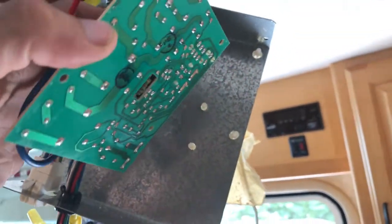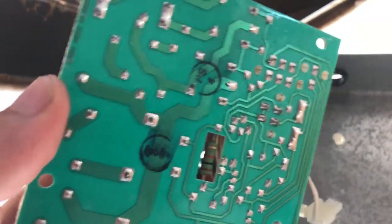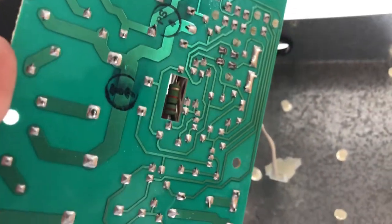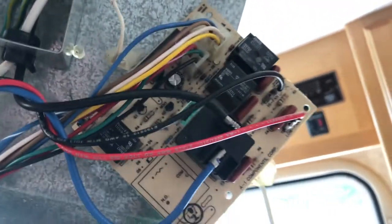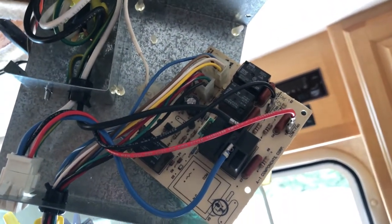So I got the control panel disconnected from the box, and the relay is soldered on. Now somebody with good electronic skills could probably replace it and solder on a new one. Unfortunately I'm not great with this sort of thing, so I'm not even going to try. I am going to replace the whole control panel. So I've got to find the model number and order a new one, and hope it gets here by Monday because I'm going to Tawas for six days and I really don't want to be without an air conditioner that whole time.